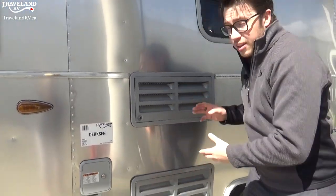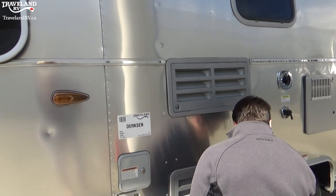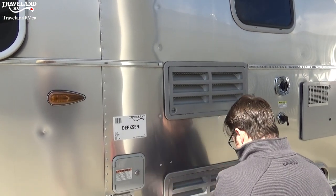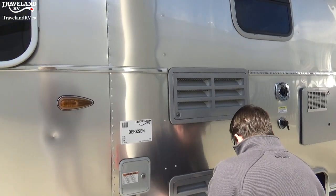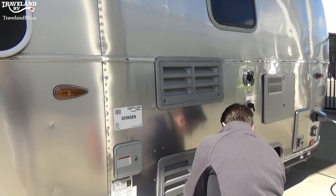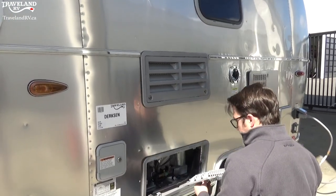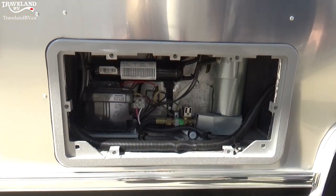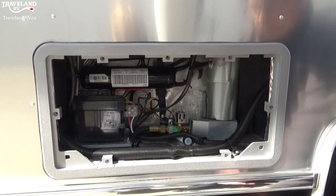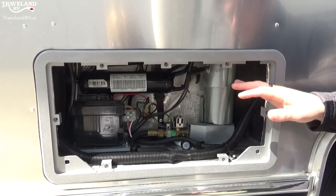In these two compartments here, there's actually the back of the fridge. I'll open one up so you can see inside. There's not a whole lot to do in there except this right here is your drain plug. When your fridge is running, you might see a little bit of water dripping out of here, and that's okay — that is just the drain working for the fridge.